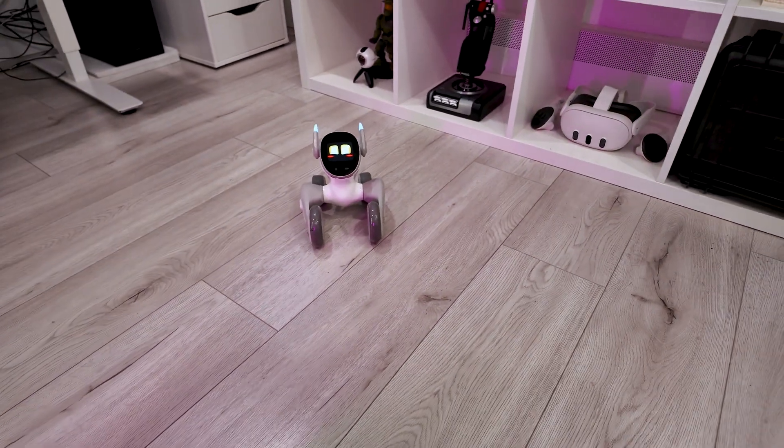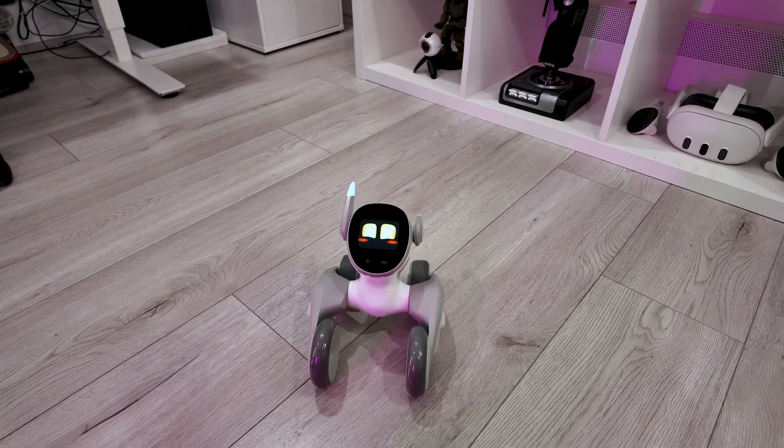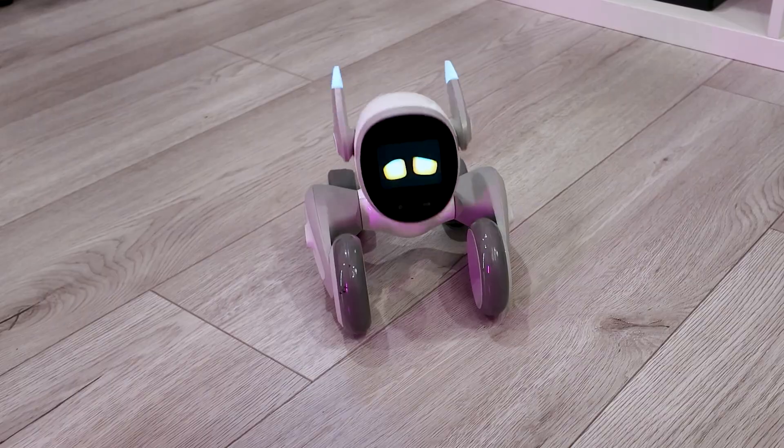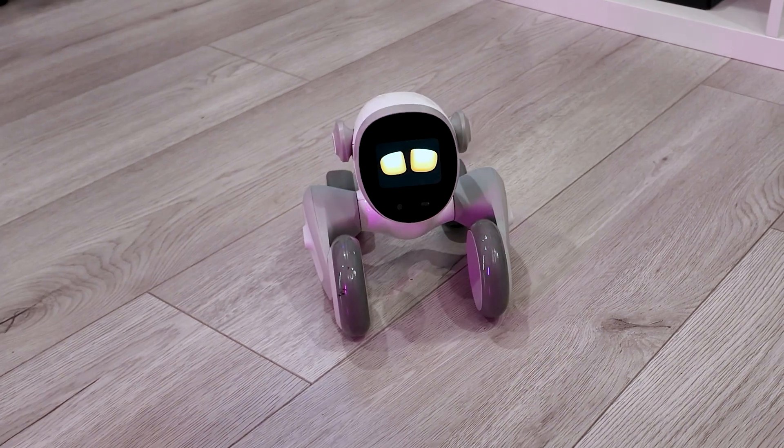It also has something like guard mode, so it's like a guard dog. Hello Luna, guard mode. Oh yeah, because it's boring to be standing guard. That's funny.